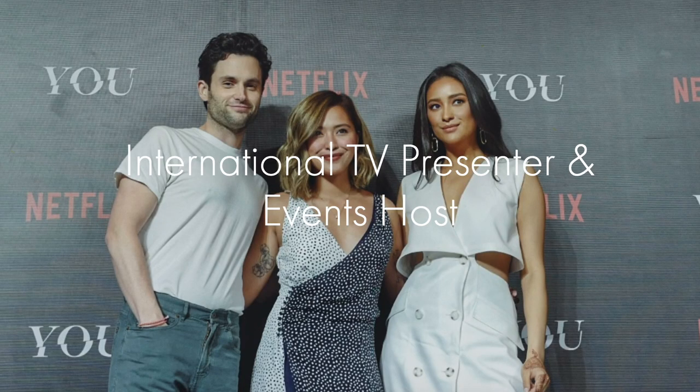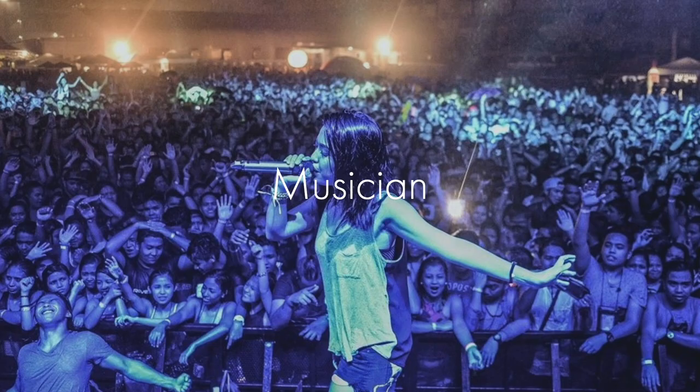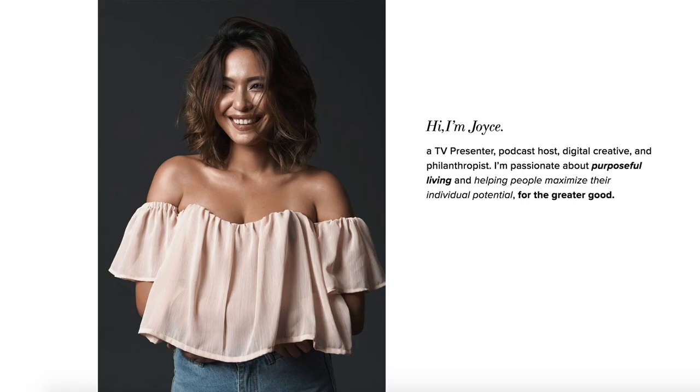Today we are doing another virtual photoshoot with a very special guest. She is an international TV presenter and events host, a podcaster, musician, and digital creative — Ms. Joyce Spring, now also known as Mrs. Trevino. I actually met Joyce a couple of months ago when we were planning for their prenup shoot with Juancho Trevino, together with Oli Ruiz from Metrophoto. We did their prenup shoot in Sharagao, and since then we were able to connect and keep in touch. I'm so glad that we did this virtual photoshoot together to keep ourselves creative and productive during this time.